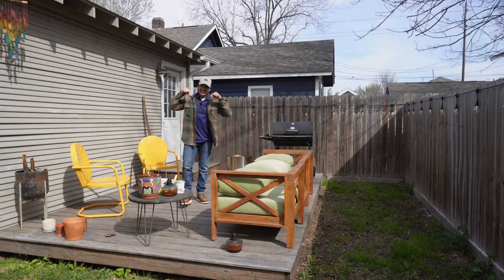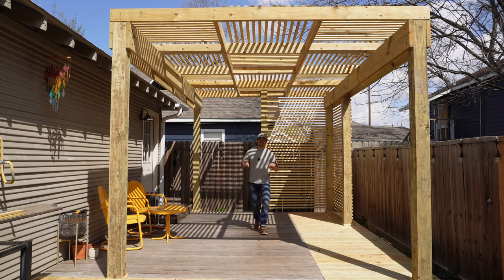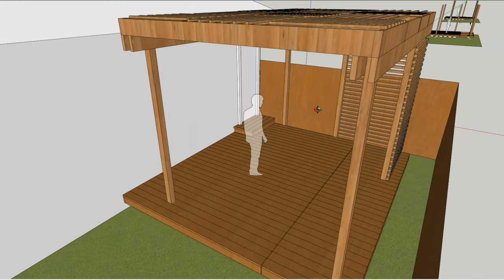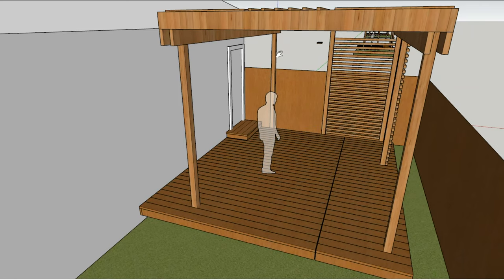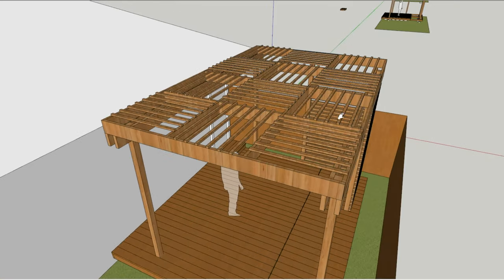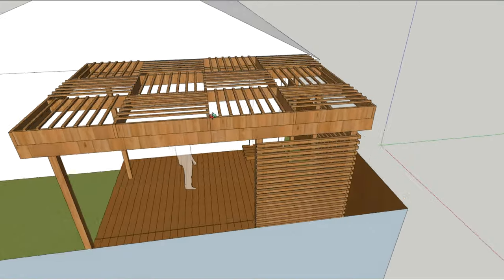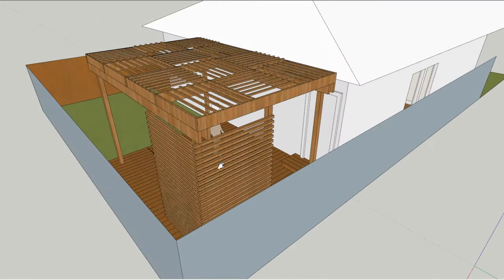Hey guys, welcome back to another video. In this video I'm going to show you how I took this setup and turned it into this — I'm going to show you how I built this pergola. My friend Taylor reached out wanting to build a pergola in her backyard. The design has six posts and extends the deck out four feet. The top will have two by twelves spanning long ways, with two by sixes on top, infilled with perpendicular two by sixes to create bays for slats. In one corner, we'll also install slats for additional privacy from her neighbors.